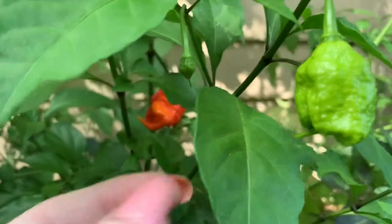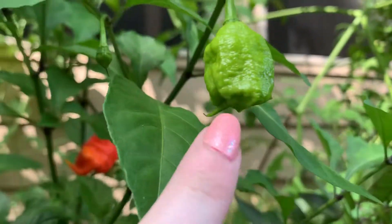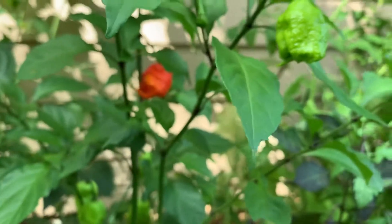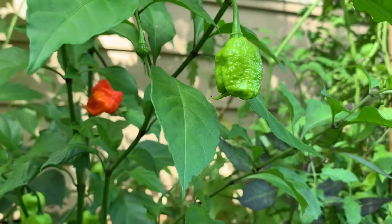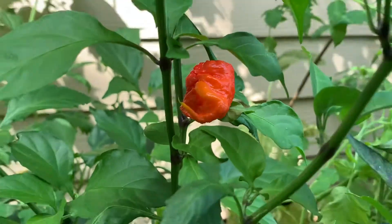Then it keeps growing, gets bigger, gets to about this size. As you can see, that's the tail — that's what Carolina Reapers have, some of them, not all of them. Once this one keeps growing, it's gonna turn green, then orange, then red, and then you're gonna have a pepper that looks like this.